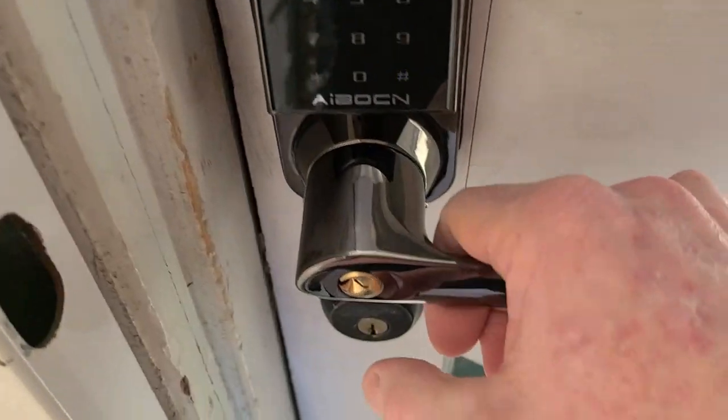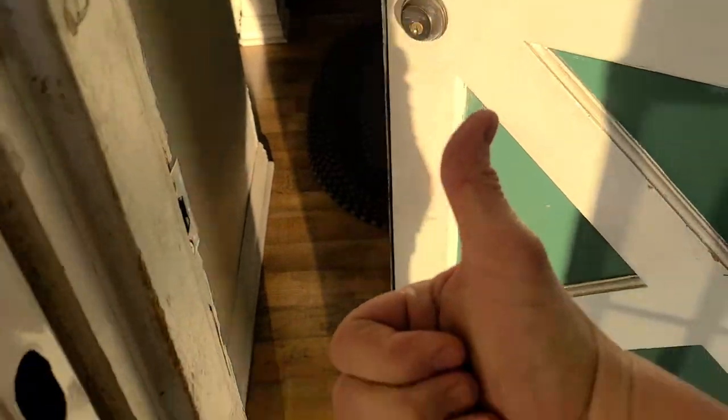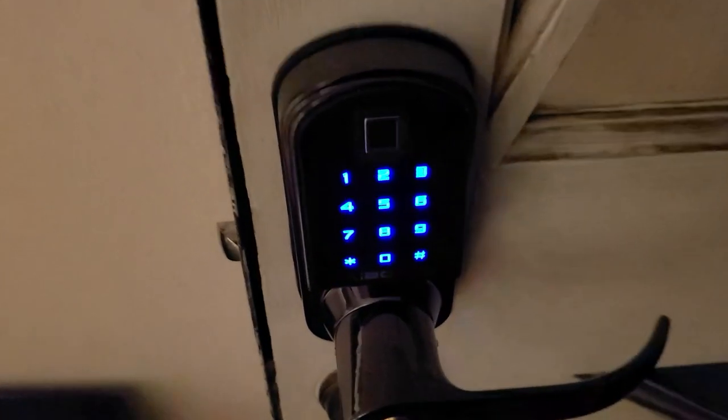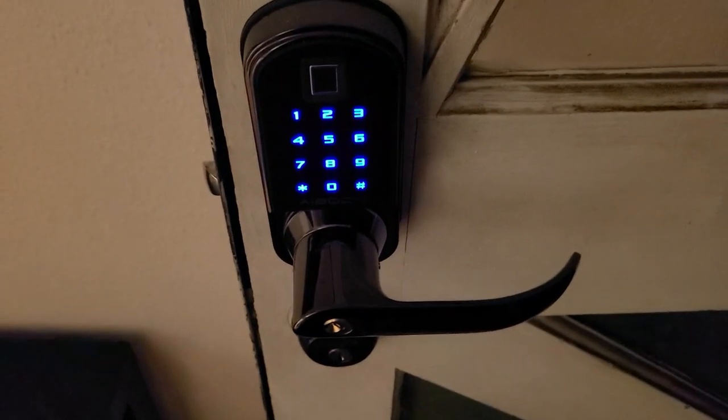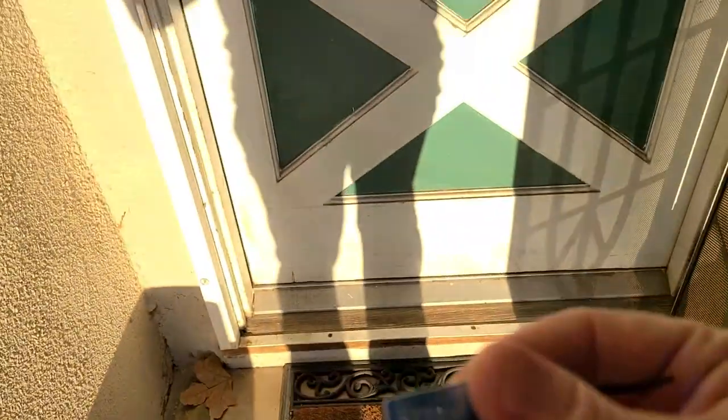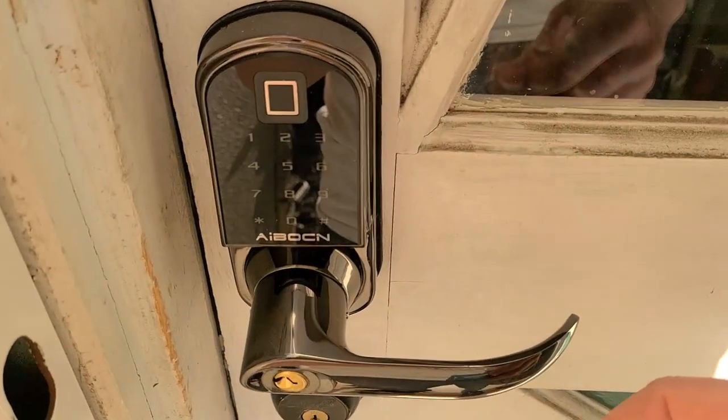The key panel works just fine. Now we're actually looking at it at nighttime — it illuminates very nicely, even with your porch light not on. And your key card works great, works very quickly getting in your house.